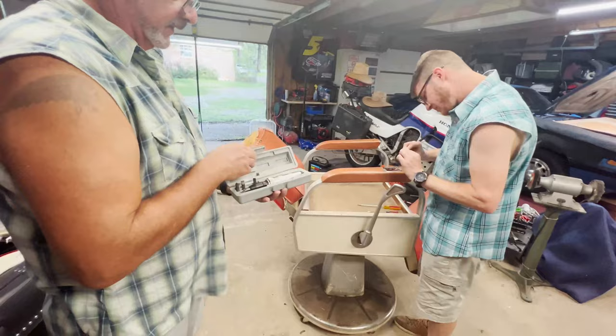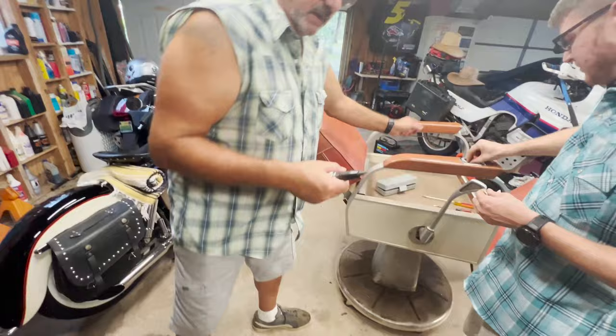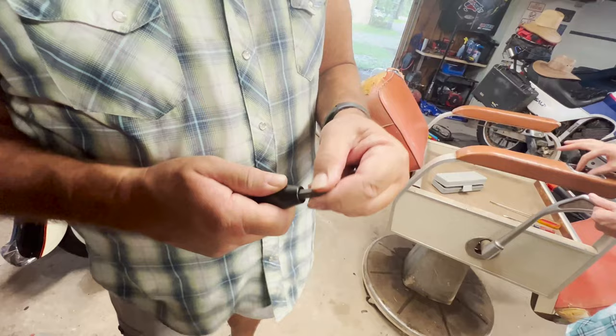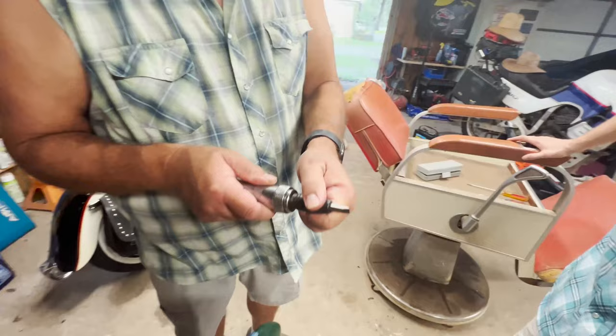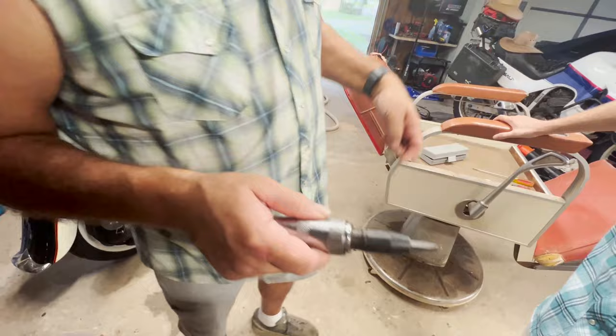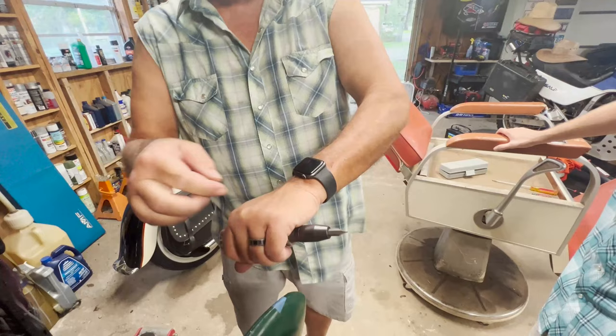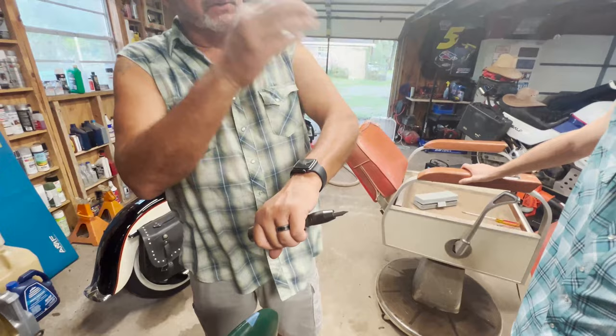In case you guys are wondering what the hell this thing is, you can get these at Harbor Freight for pretty cheap and they're amazing. This is an impact screwdriver for problem-children screws that are stuck. Get the flat head in there. There's a reverse and a left and right position. The theory is as you impact it — hit it with a hammer — it has some sort of cylindrical twist mechanism. So the impact sends force forward but it's also turning at the same time, so you don't end up stripping the screw. It's a lifesaver on last-chance screws.